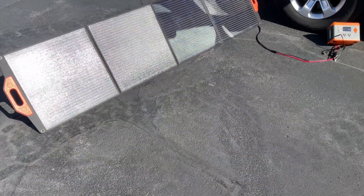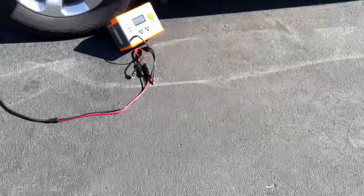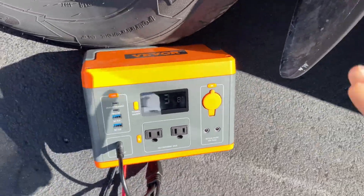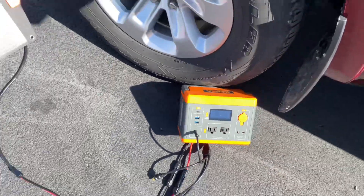Alright, I've got it set up out in the sun. Even on a cloudy day this is going to work. They've got nice stands in the back that you can adjust — there are three of them — and I've adjusted them to optimize the angle with the sun. Got it plugged in and the display says it's going to take about two hours to charge, but it is charging.